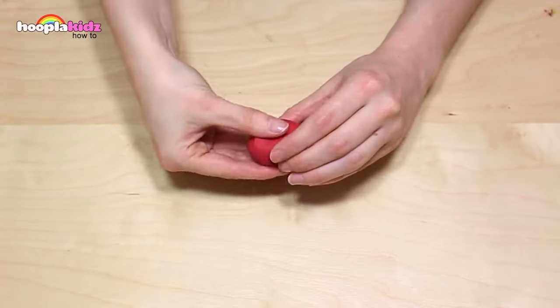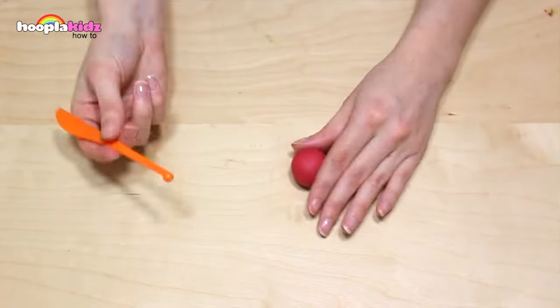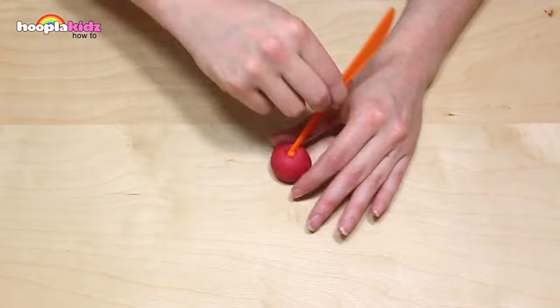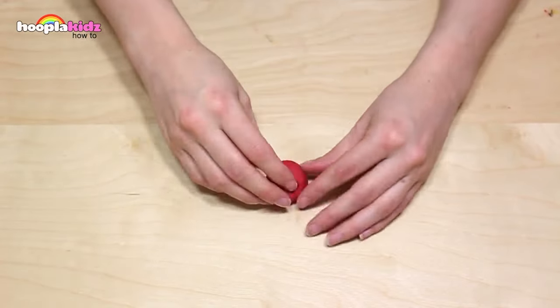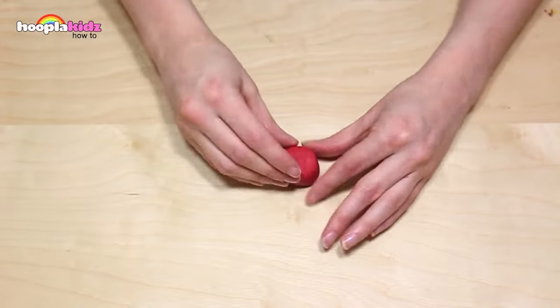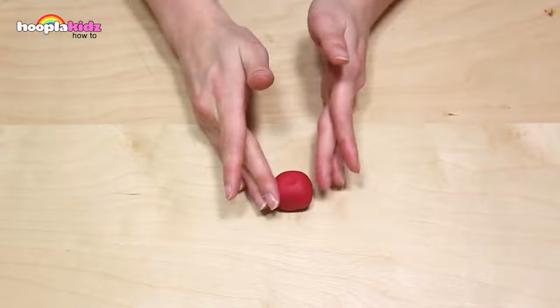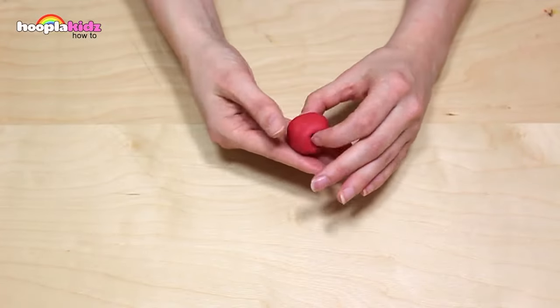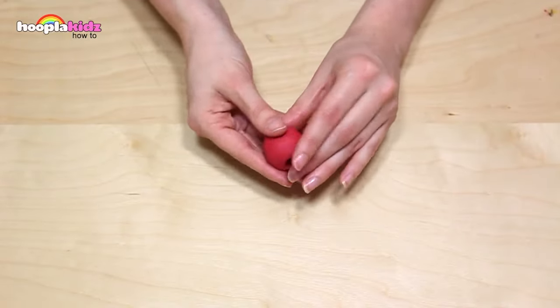I'm starting with a dark red Play-Doh. I want to make a ball shape. I'm using the edge of my Play-Doh knife to create an indentation at the top, just like I did with my apple. Now repeat this process again, because I'm making two cherries.